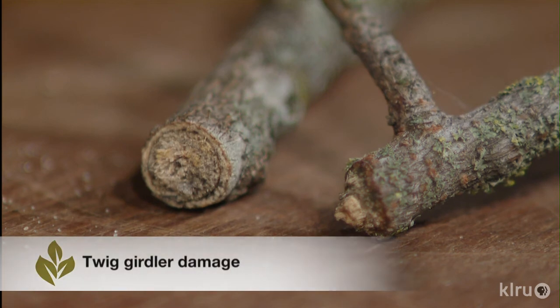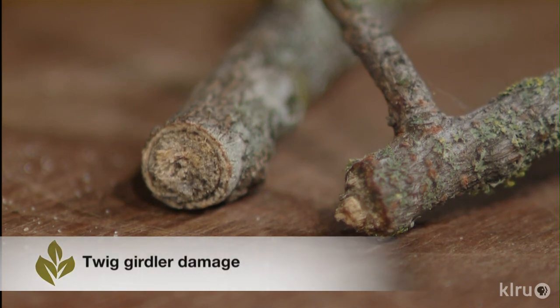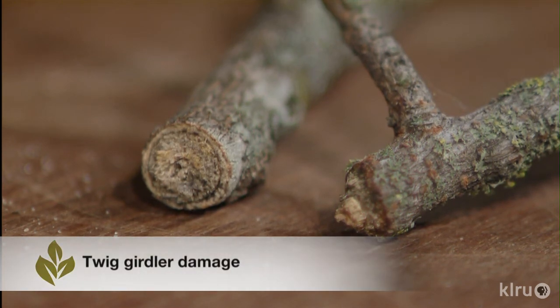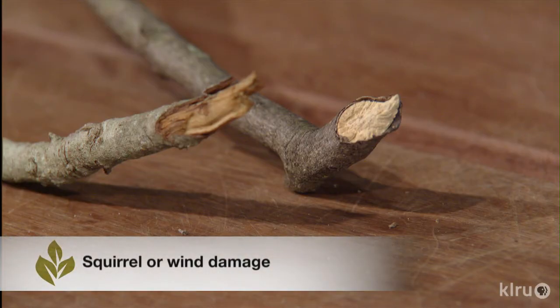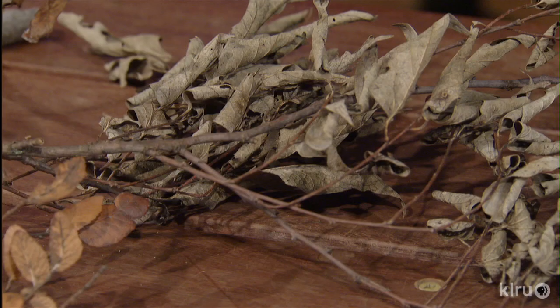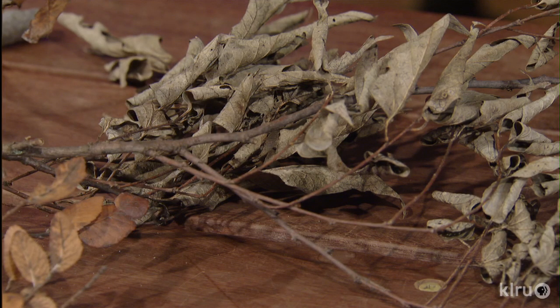You may also want to encourage your neighbors to look for twig girdler damage so that you can reduce the population and get things under control. They really can be devastating to trees. I'll probably end up having to replace this persimmon tree because the damage was so low on the tree that I don't think I'm going to get enough branches to develop a good shape again.